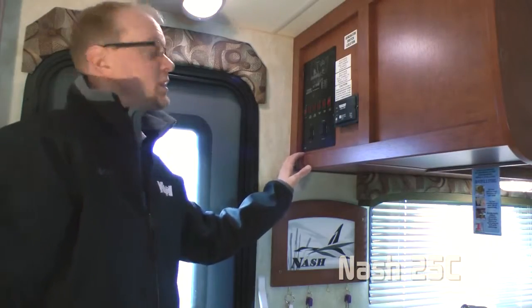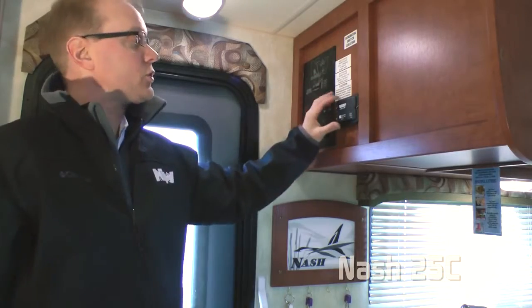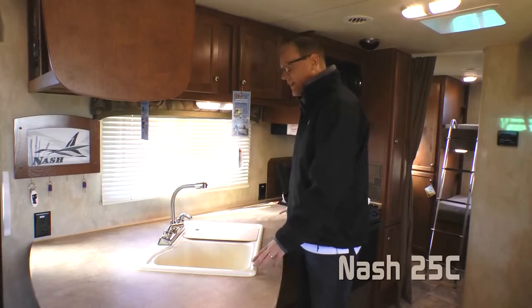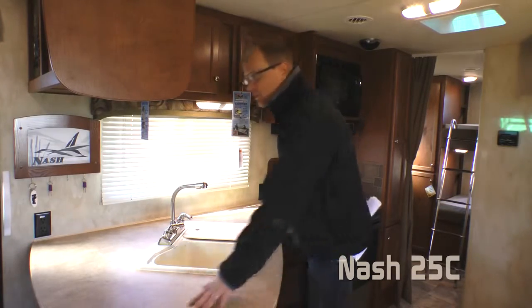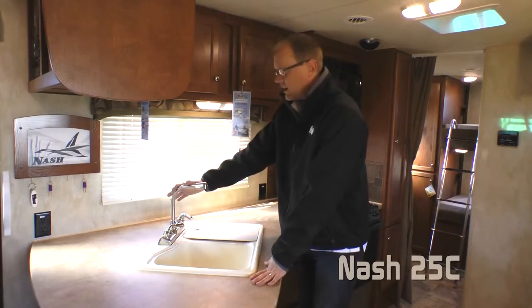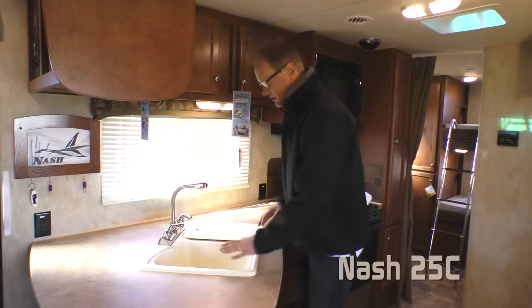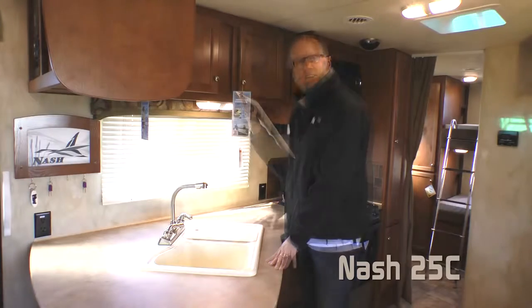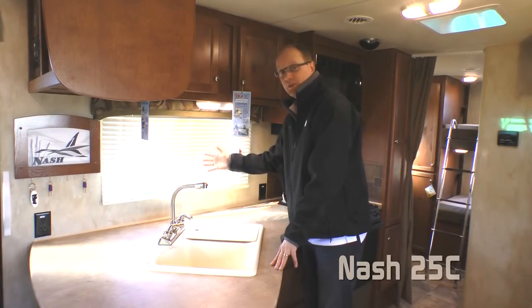You'll find every Nash with a convenient command center, solar charge controller, and signature Nash key rack. The Nash 25C features an open-L kitchen countertop with plenty of counter space, high-rise gooseneck faucet, deep double-bowl sink with functional tank lift, and a large-view kitchen window.